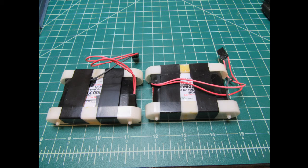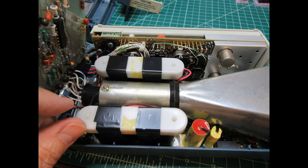Here are both of the new battery packs ready to be inserted back into the scope. Each battery pack's plug was plugged back onto the circuit board, and as mentioned before it doesn't matter which way they get plugged in as long as the middle pin still goes to the middle pin on the plug. The battery packs can then be set down into their positions with the little bumps on their end caps engaging the holes in the circuit boards.